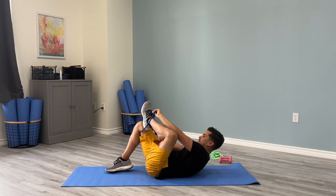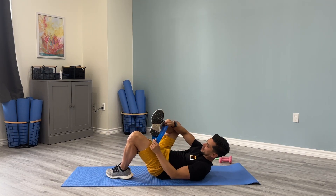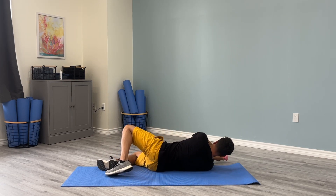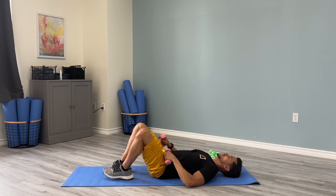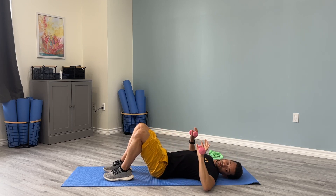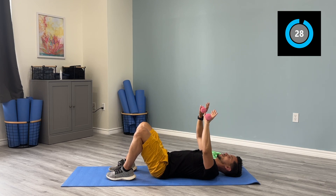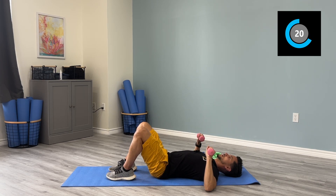We'll take the band off. Now grab some light dumbbells — just for general strength we're going to do some chest presses. Elbows out to the side, push them up connecting together without letting them touch, then come back down to the floor nice and controlled. I recommend starting off with some lighter weight.